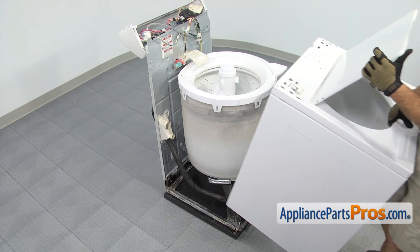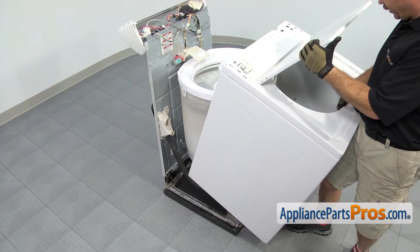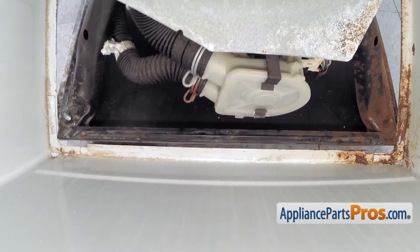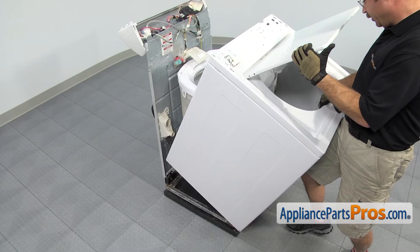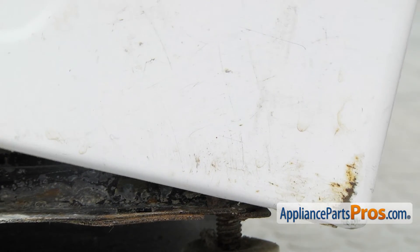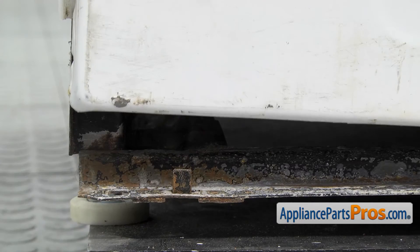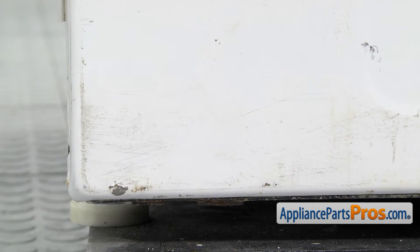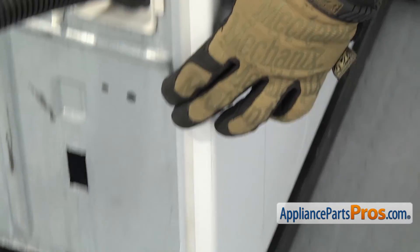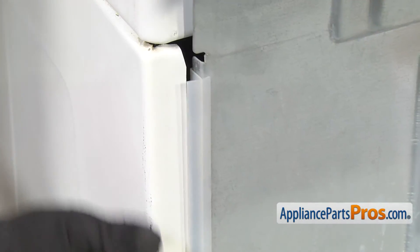Now we can put the washer back together. To put the cabinet back on, you want to lift it up the same way you carried it off and carefully line the lip of the cabinet underneath the lip of the frame. Once you have that in place, you can lower it down resting on the tabs on each side. Once you have it down all the way, make sure that these plastic strips are properly in the cabinet before we put the clips on.